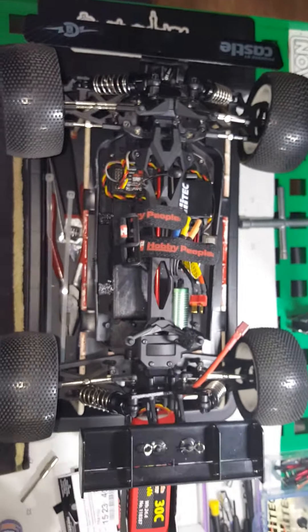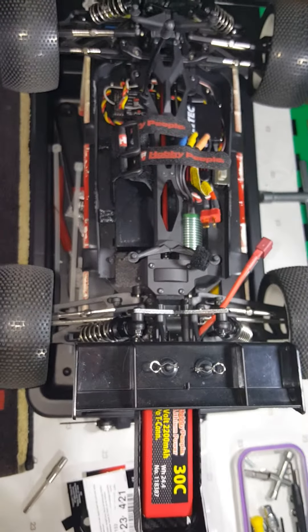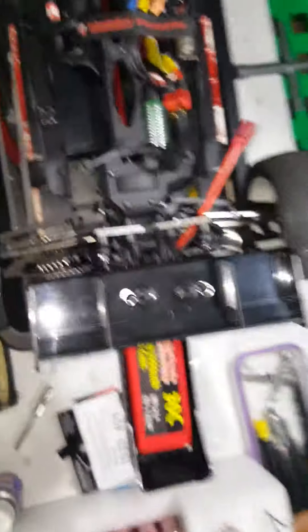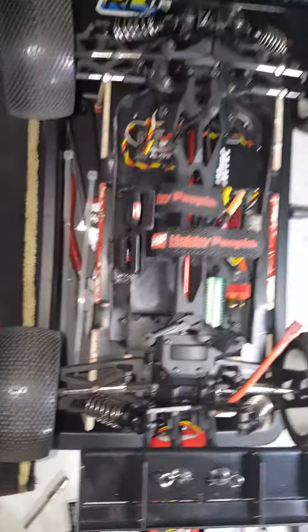Tell me what you think. Subscribe. Let me know what you guys think — like, lipo in the back. Put the straps over it. Velcro. See what it do.